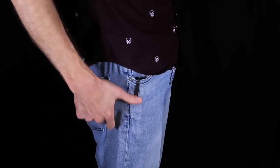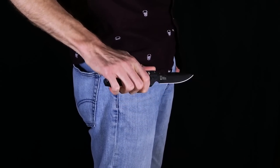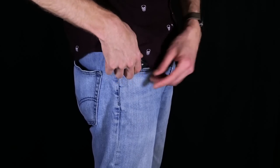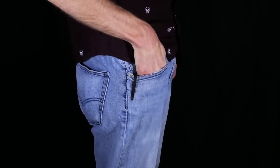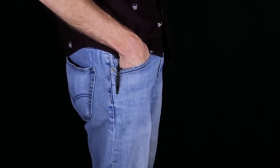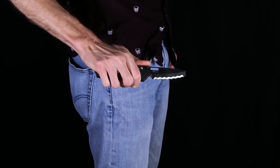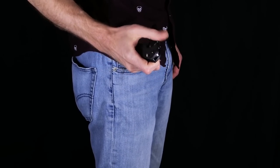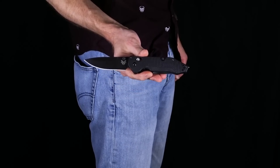Here you can see the Outlast in my pocket. The deep carry stainless steel pocket clip has a black oxide finish that's nice and discreet, putting almost the entire knife below the pocket line. It does have a slightly thicker footprint in the pocket, but still allows for relatively easy access. With this knife, you'll most likely be carrying it independently for fast access in emergency situations. The knife deploys fast and smooth on phosphor bronze washers, and both blades deploy equally fast.